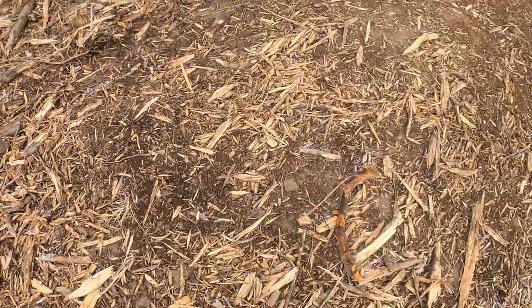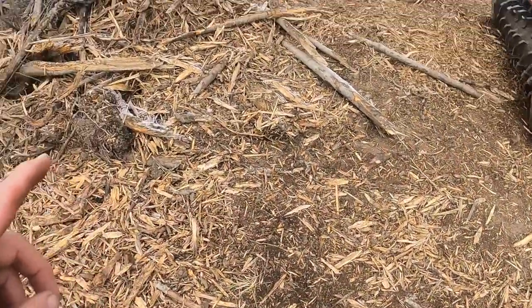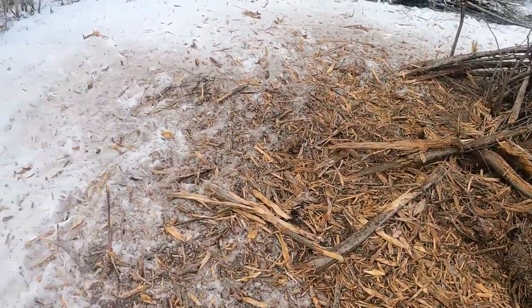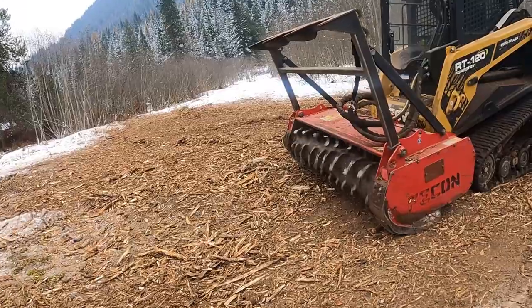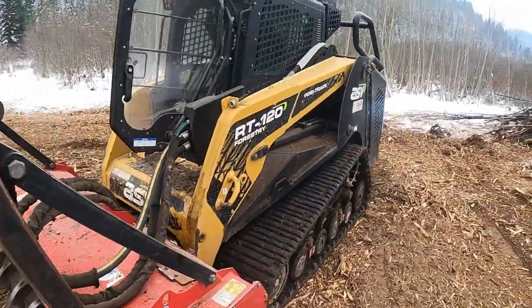You guys can see there are still some bigger pieces. I'm going to back drag that and try to chop some of this up a little bit finer. You can see it's turning this pile of alders into just a pile of slash or a pile of chips — it's fantastic. You can see why it says to stay 300 feet back from the business end of that thing. This thing's a monster.